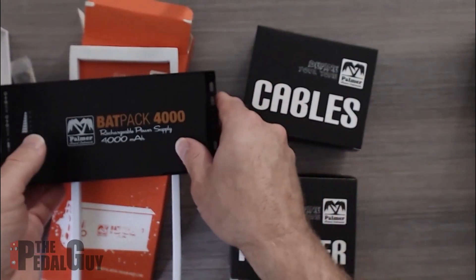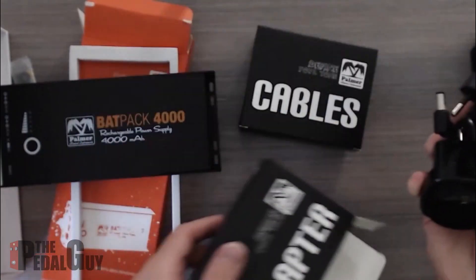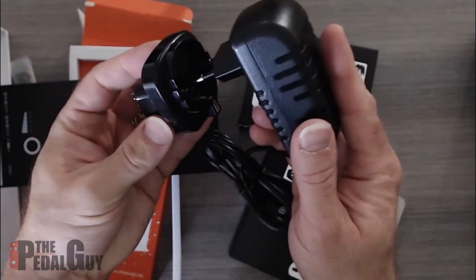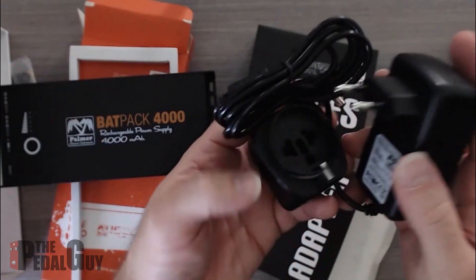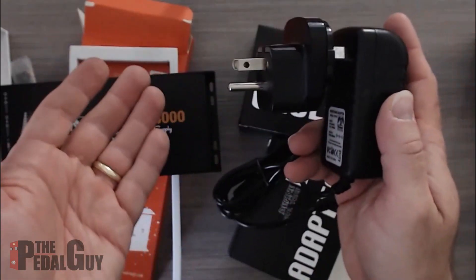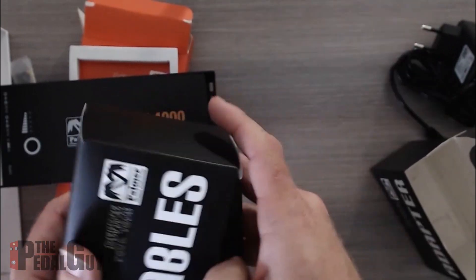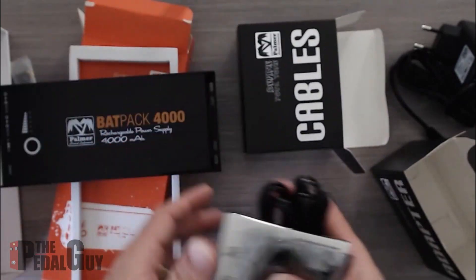There's also the power adapter included. As you can see, it's already set up for European use and they give you an American adapter as well — pretty straightforward, just pop it in. The idea is: plug it in, charge it, and then you don't need it again for another four hours.